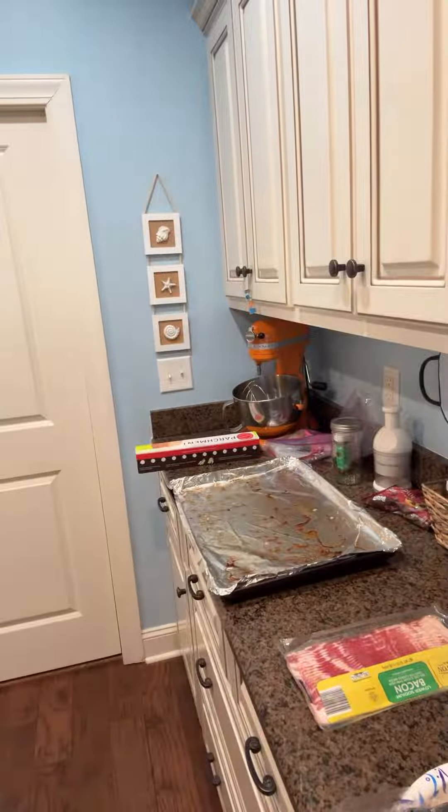Hey y'all and welcome back to Kiki's Kitchen. Today I am moving in this kitchen because I am making some lunch for a group at church tomorrow. Lots of things to do and one of the very first things that I have done is this giant pan of bacon.